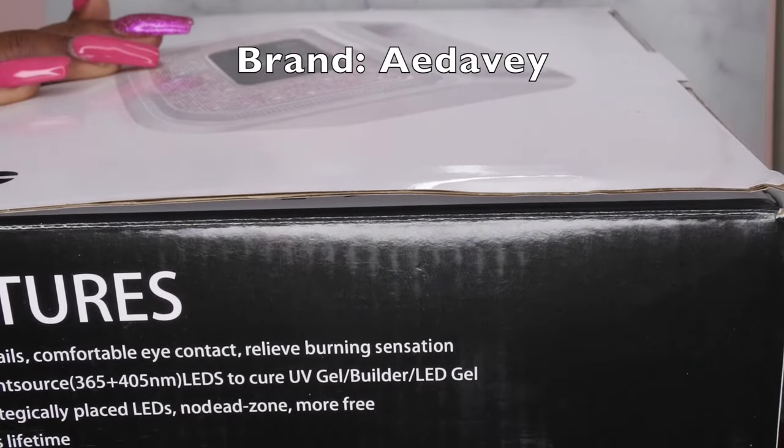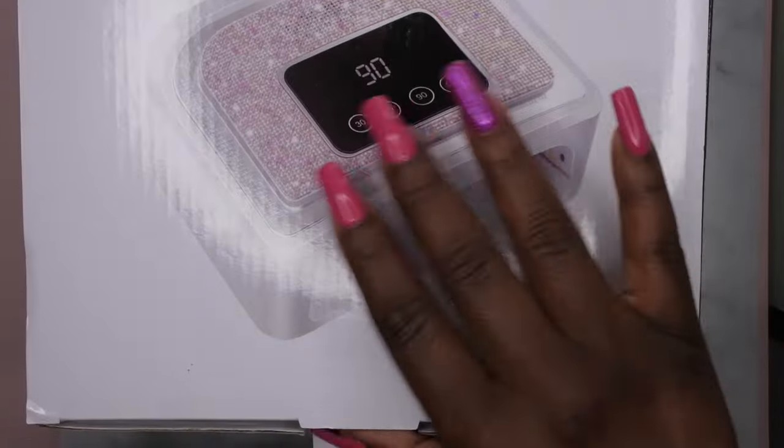So let's take a look at it. This is the box here — this is the outside, which just shows all the information about it. I don't know the name of the brand, but let's open it and take a look.